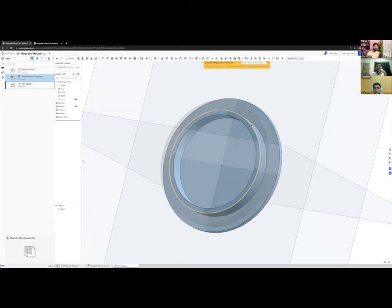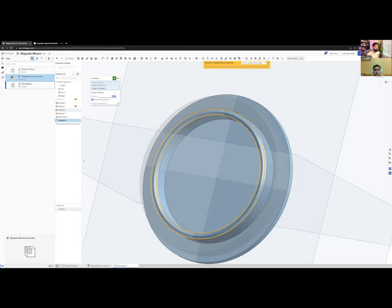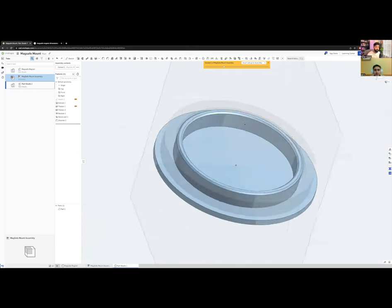Now I have a nice assembly where the magnet slides over the inner ring. I'll add a small chamfer on each side — maybe 0.5 mm — so there's a nice soft edge for the magnet to slide over. That makes assembly much easier.